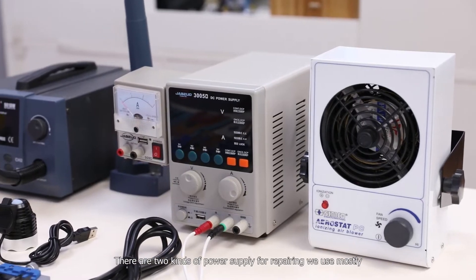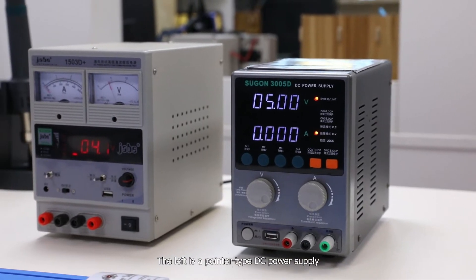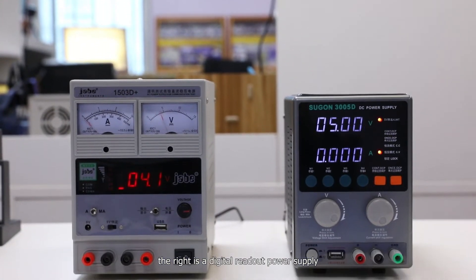There are two kinds of power supply for repairing we use mostly. The left is a pointer type DC power supply, and the right is a digital readout power supply.